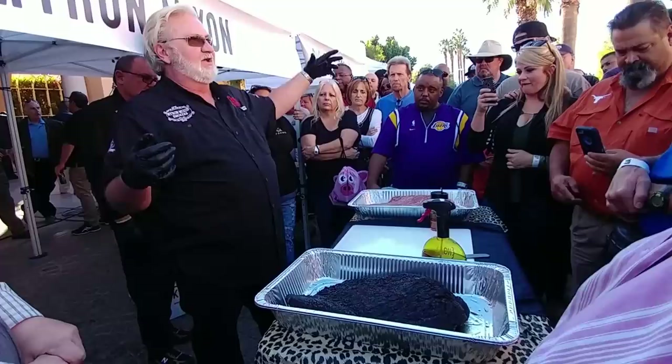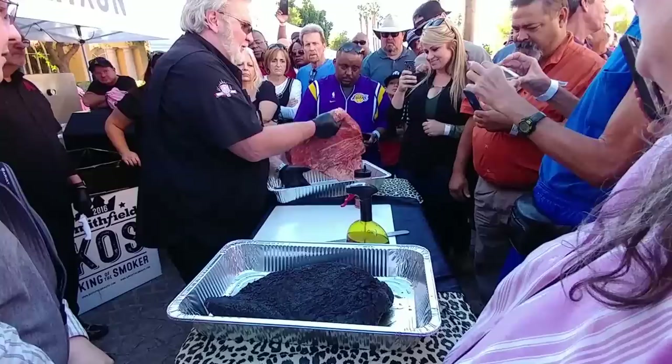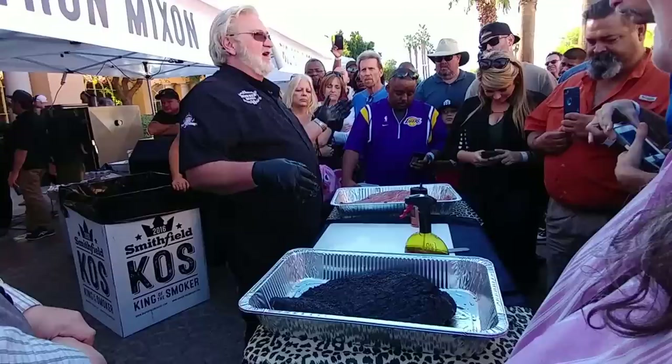Any of y'all that can see up here close, look at the marbling down inside of this meat right here. We're not talking about the fat laying on top of the fat cap — I'm talking about the marbling down inside of the meat. It's not the cheap cut out there, but you get what you pay for.